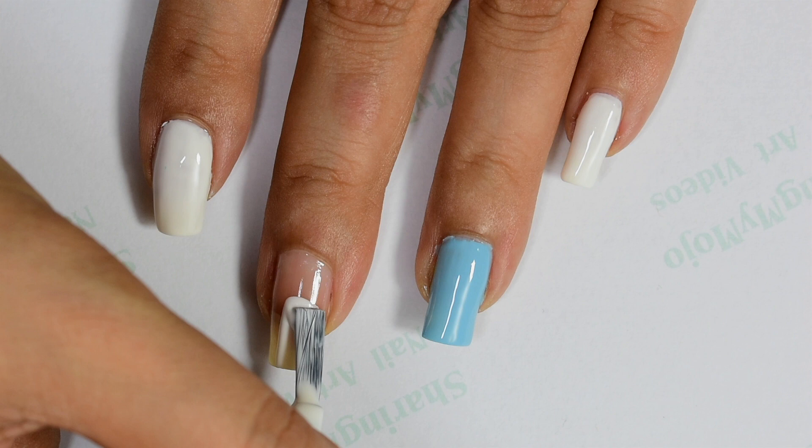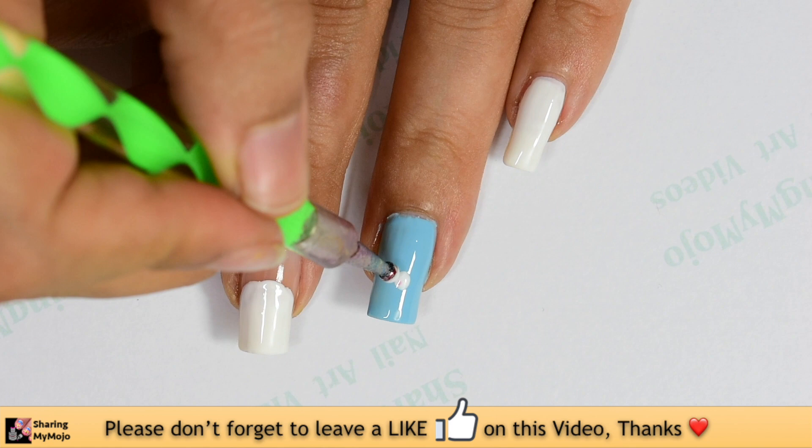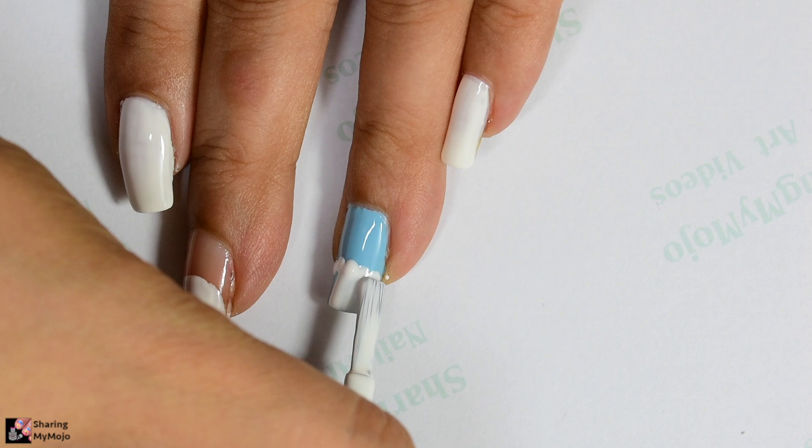Then on the middle nail I draw the outline of the unicorn, and while I'm using the white nail polish I draw dots using the biggest dotting tool to show white clouds, and then by simply using the nail polish brush I fill the rest of the area towards the edge.